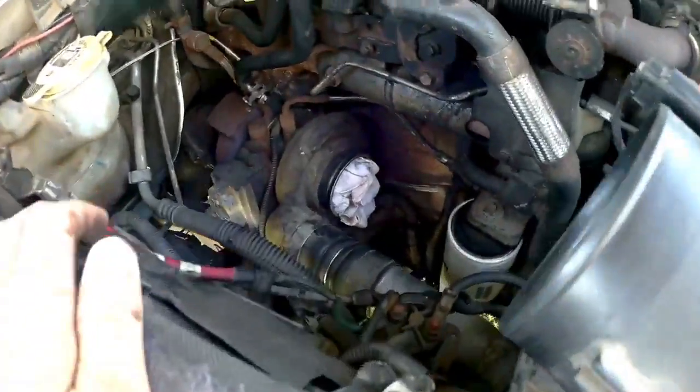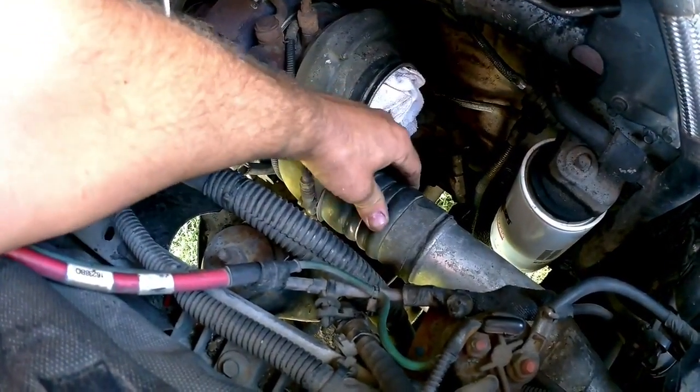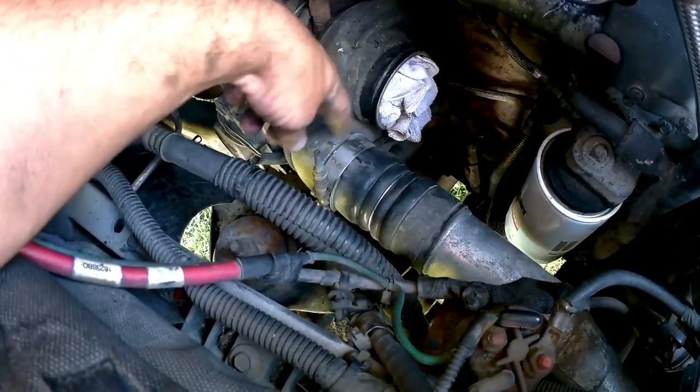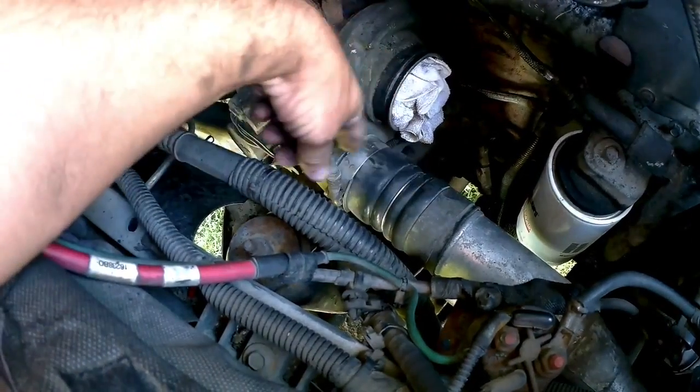Back on the passenger side I had another boost leak, down on the boot by the turbo. You probably can't see it unless you pressure test the system. I'm going to go ahead and change this boot today — I just ordered a new one from RockAuto, it was about a hundred bucks.